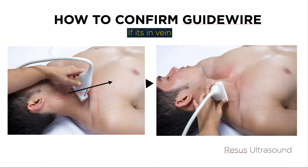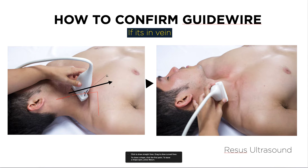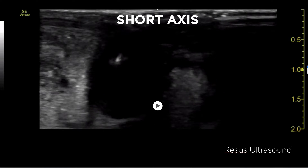The first view is the short axis. You need to put the probe above the wire — I'll draw the wire here, so the wire should be here. You put the probe above the wire and the maneuver you need to do is tilt the probe toward the patient's feet. The view you'll see is the jugular vein appearing in black and the wire appearing as a bright white line.